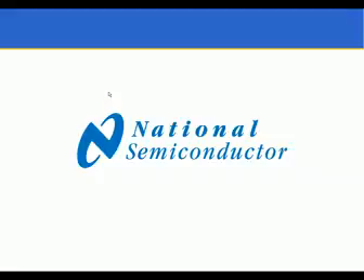Thank you for joining me today where I presented the LMH6521 and LMH6522 high performance digitally controlled variable gain amplifiers designed for the communications market. These parts are fully released and documentation is available on the National Semiconductor website at national.com. Thank you.